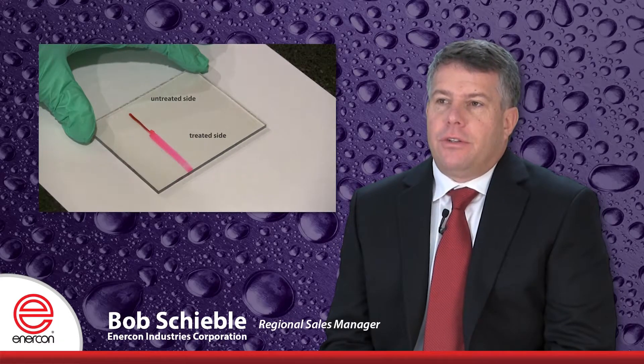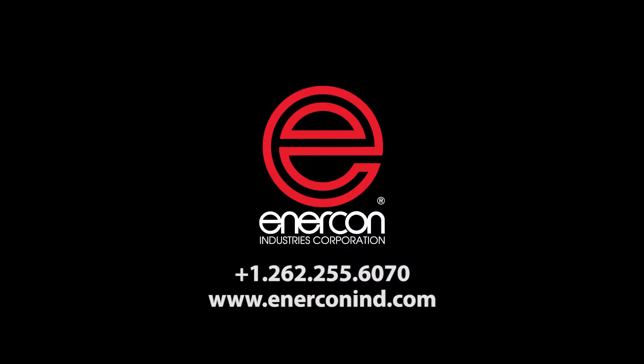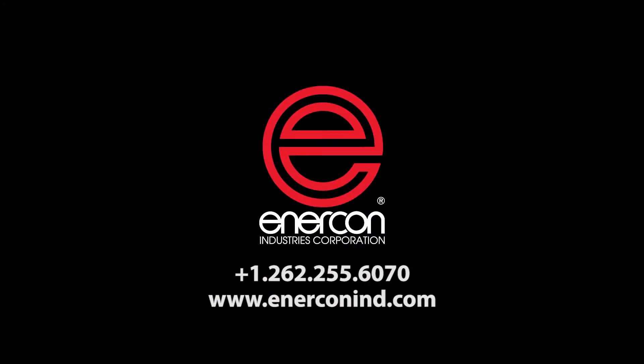To help manufacturers evaluate how plasma treatment can enable inkjet printing for their operations, Enercon offers field and lab testing. For more information on how we can help improve your productivity and product quality, please contact us.